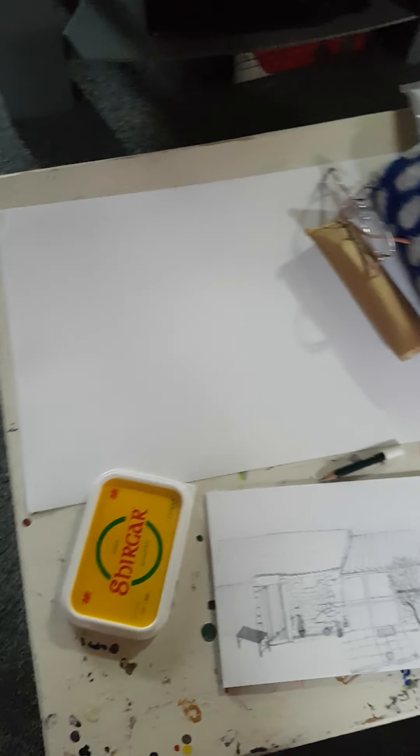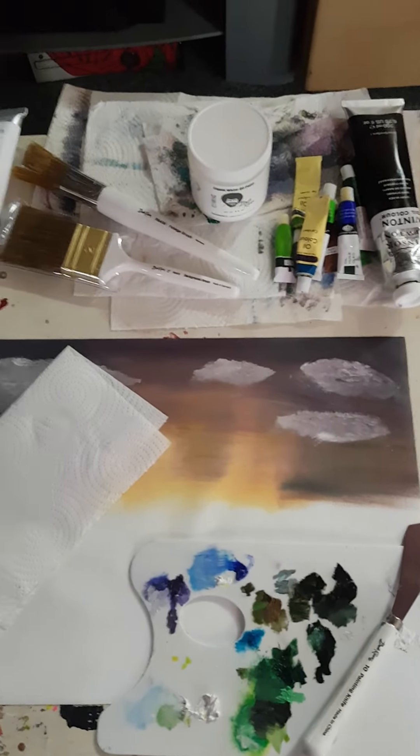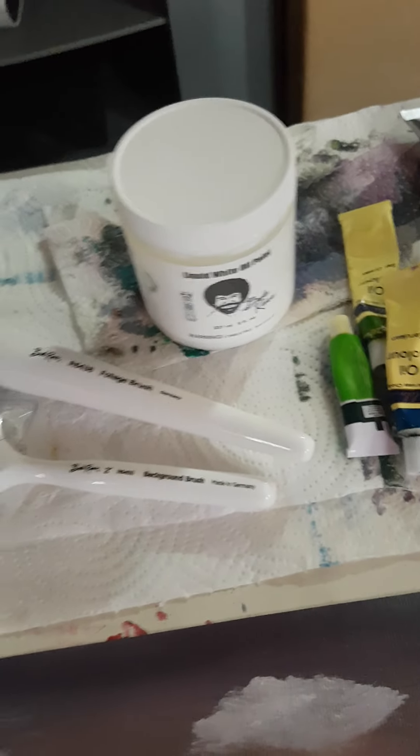I've set up for painting. I've got a Bob Ross painting that I need to finish — it's my seventh one. I've got my nice Bob Ross brushes and liquid white.